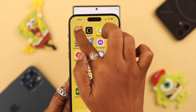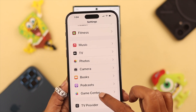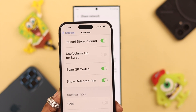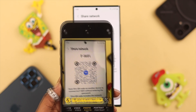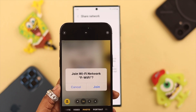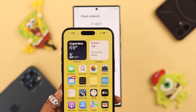Now to share the Wi-Fi network to your iPhone, go to Settings, scroll down and find Camera, tap on it, and then toggle on Scan QR Codes. After that, open the camera on your iPhone, place it over the QR code on your Samsung phone, and then tap Join. From the pop-up, tap Join again. You can see this phone has joined the network.